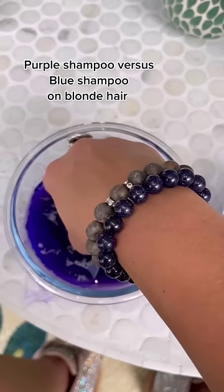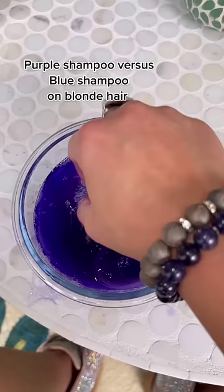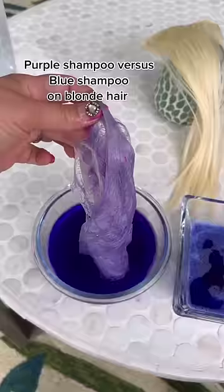It's already purpled — this is extensions by the way, so it does soak up really quickly. If you are doing this to extensions, I highly recommend that you dilute the purple or blue shampoo.